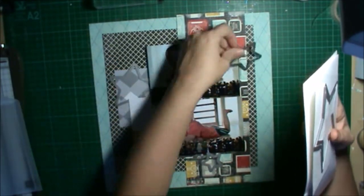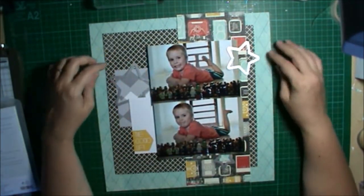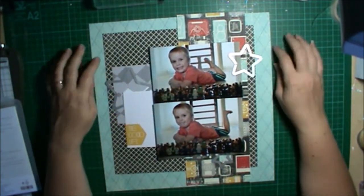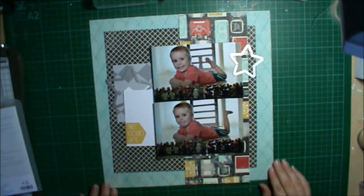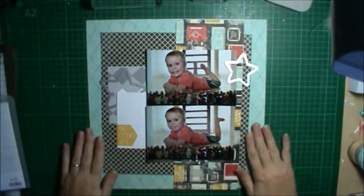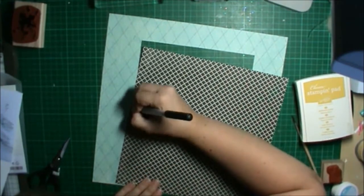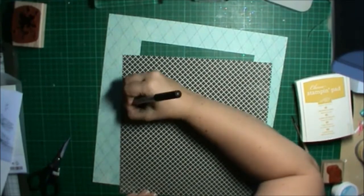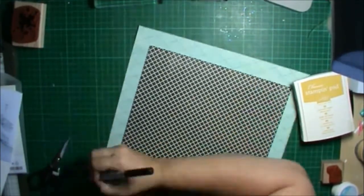I thought that'd be a great card to use because I could do my journaling on it as well. Then I grabbed out my Star Framelits because I thought I'd want to use those as my embellishments. And because I'm using black, whenever I'm using black paper I want to outline everything, so I grabbed my Project Life journaling pens and outlined around my black piece and my blue piece.